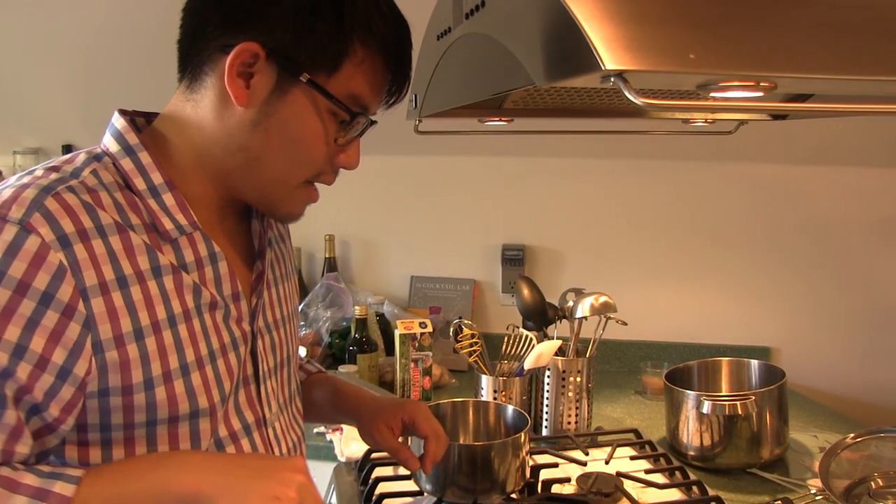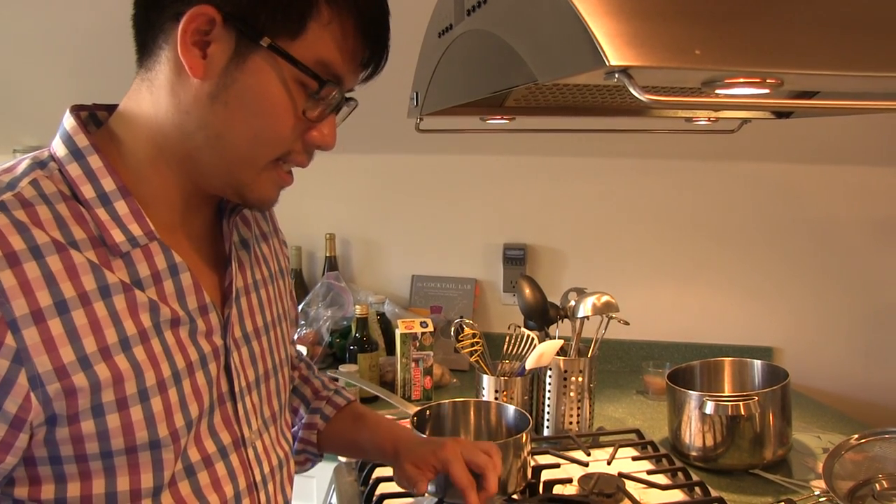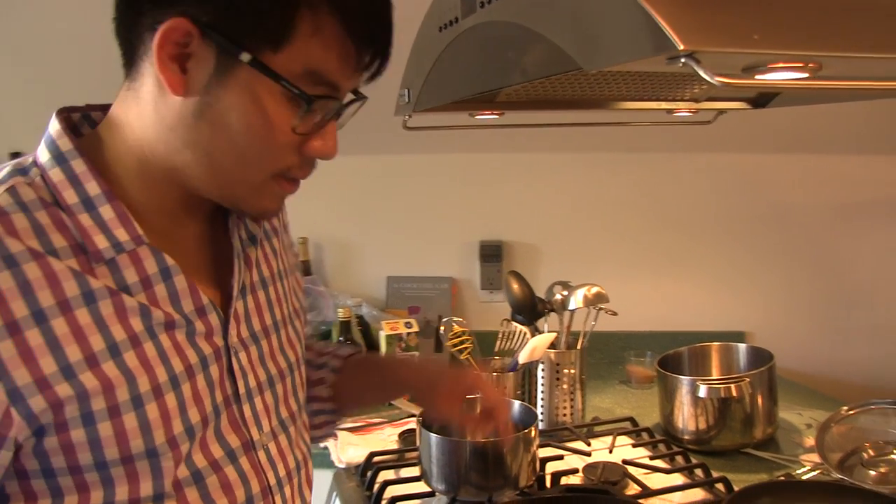And then I'm going to add some wine, but I'm not going to do that until the onions have turned transparent. So come closer and see.